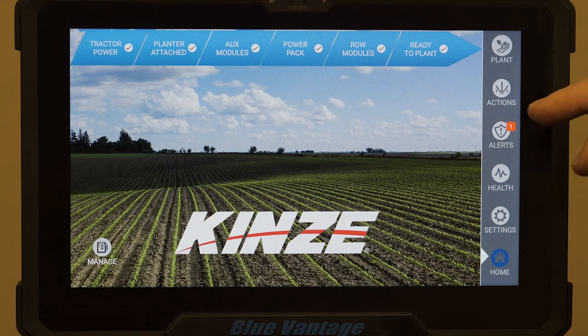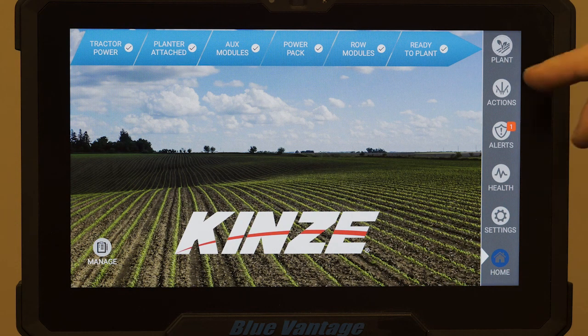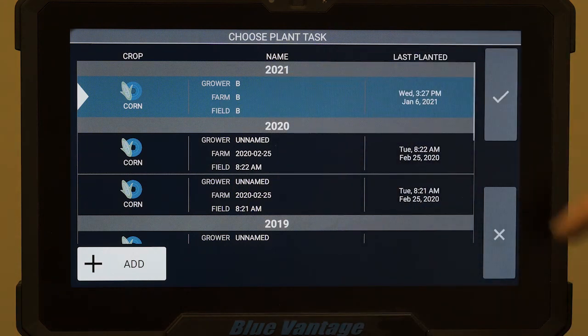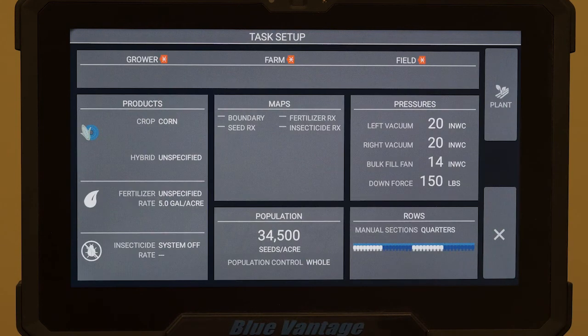Once you've got everything plugged in and powered up, it's a simple three-step process to get it going. If we come up to our plant button and touch it, we can see what season we're on and if we've got the grower, farm, and field already entered. If not, we can come through and do an add, which is real simple.